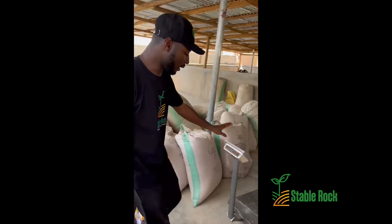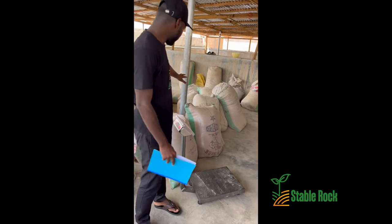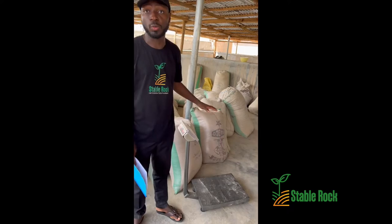As you can see over here we have our scale, and all of these bags will be put in here and weighed so that we can get the exact measurement we are looking for.